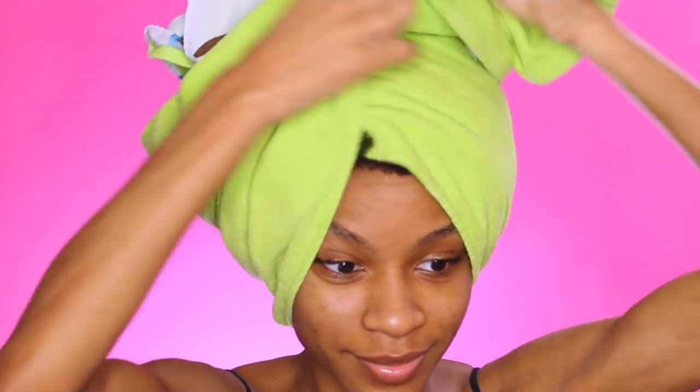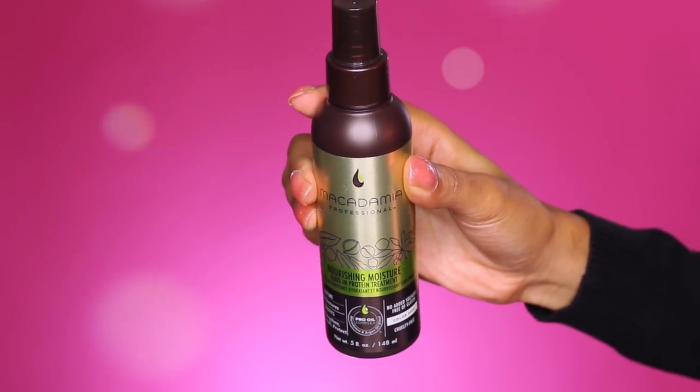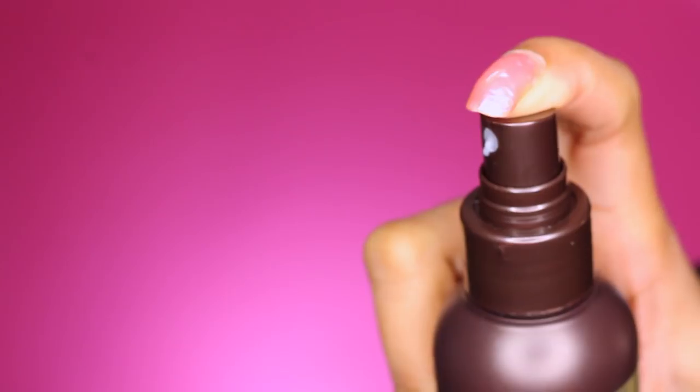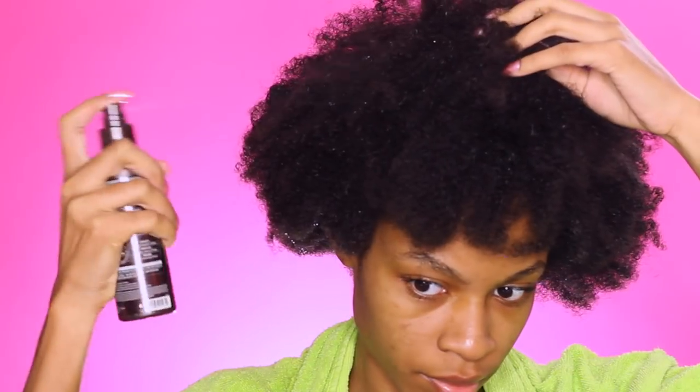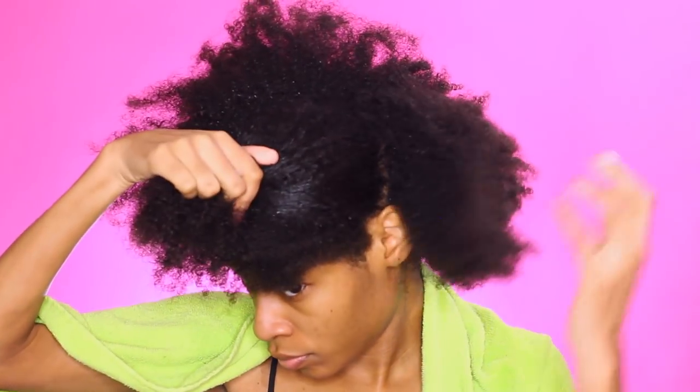You want to drip dry or use a microfiber towel that's not going to suck up all of the water out of your hair — this is one of the most important parts to this type of hairstyle. I'm using a leave-in from Macadamia, their Nourishing Moisture Leave-In Protein Treatment. It comes in a spray form. I'm going to spray my entire hair. My hair is pretty much still dripping wet, but I want it to be wet for this particular hairstyle — it's going to allow the product to slip through really nice and easy and define our curls.